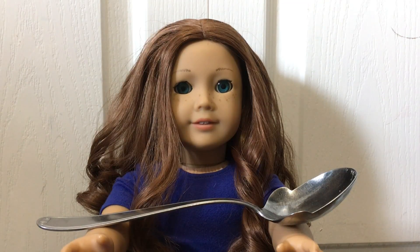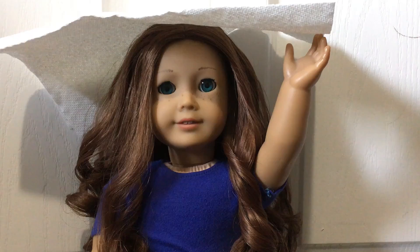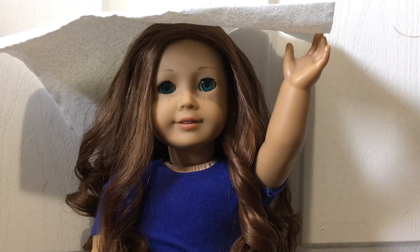There are a couple of things you're going to need. Something to use as a lever to get the eyes out of the doll's head if you can't do it with just your hands. I recommend using something metal because when I've done this before I've actually broken a wooden spoon doing it. The only thing is metal can scratch, so you have to be careful.